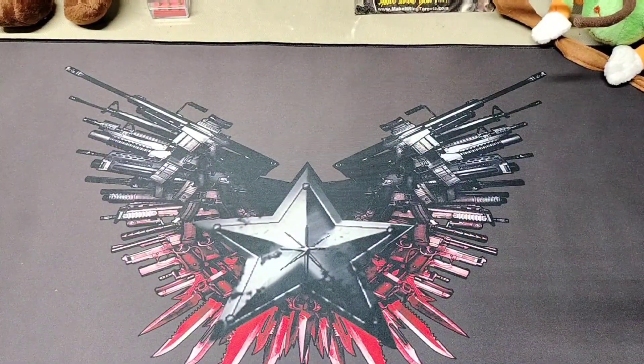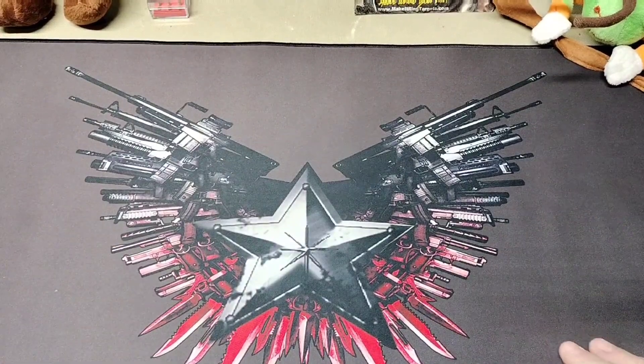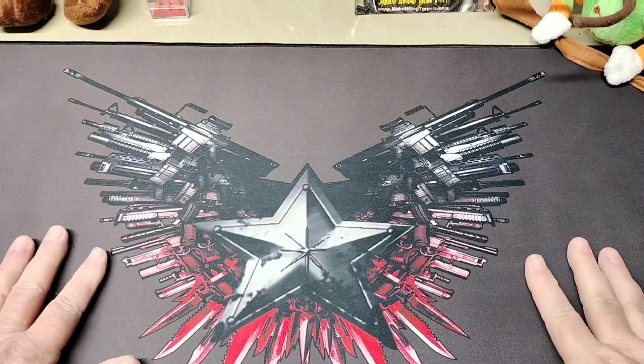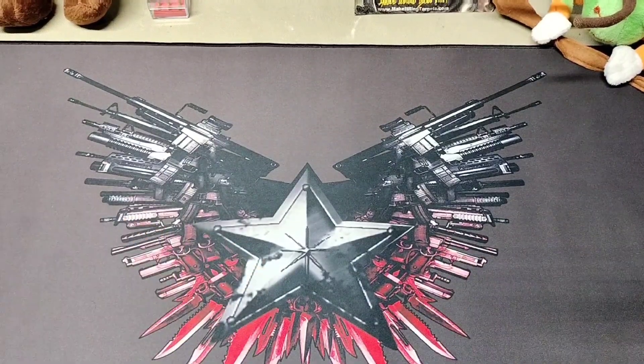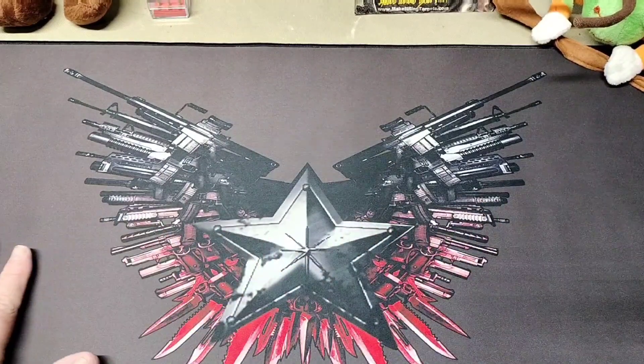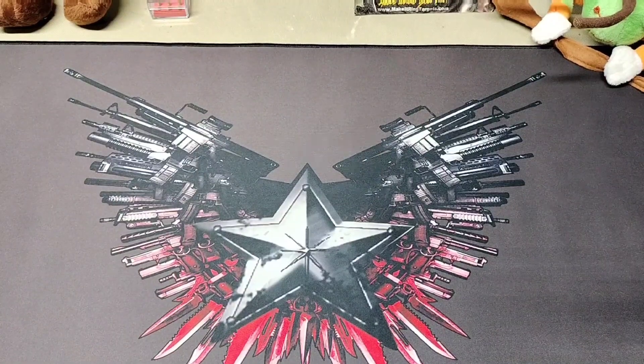It'll be nice to film on and give a nice backdrop. It is oil resistant — oil proof — supposed to wipe right off. It's got a nice feel and it's not going to scratch any parts. Really nice gun mat.